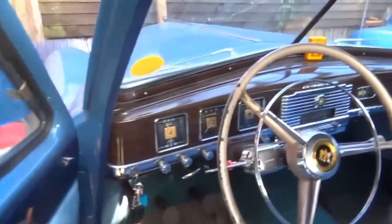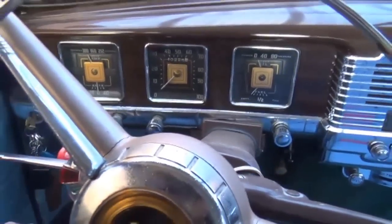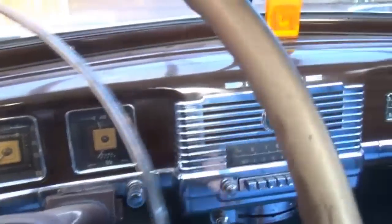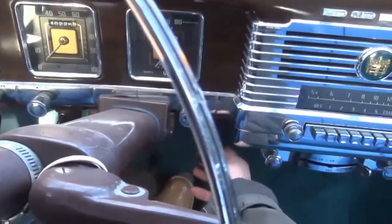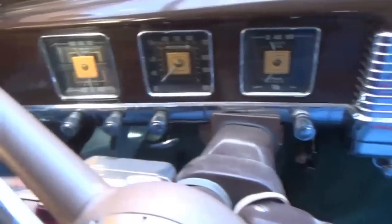So this is the 1949 Dodge. If I can get in — oh, it's a bit tight here. See if it'll start. This did have an automatic choke, but a while ago we fitted a manual because that wasn't really working too well. So I pulled the choke out.